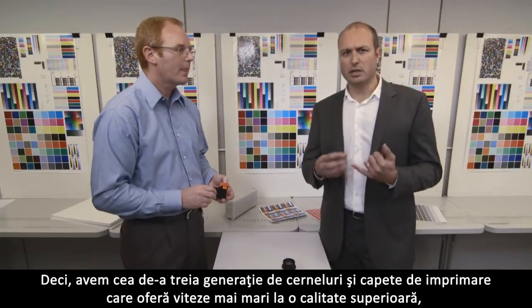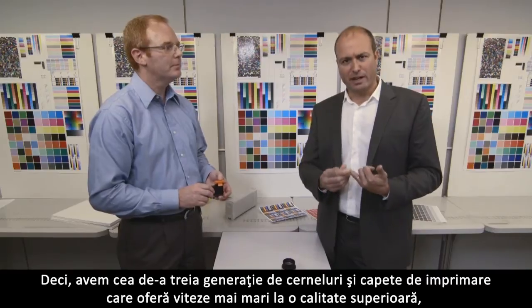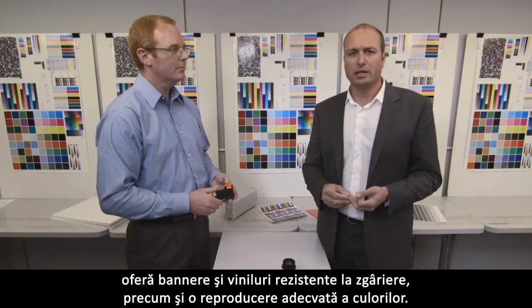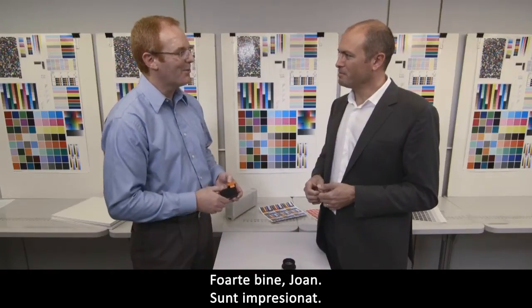Let me try to summarize. We have this new third generation of inks and print heads that deliver fast speeds at high quality, deliver scratch-resistant banners and vinyls, and also very good color consistency. Did I get it right? Absolutely. Very good, Joan. I'm impressed. Thank you. You have made it very easy.